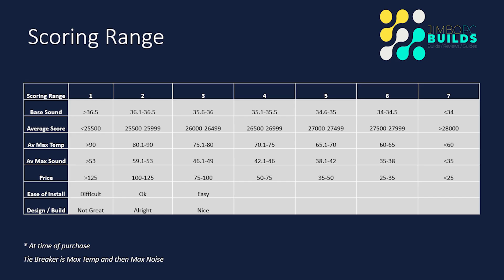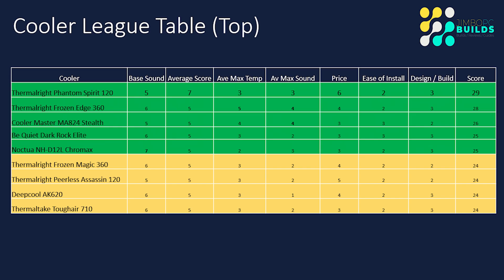The scoring ranges haven't changed and will likely stay the same through Season 3, though I'll probably review them as scores have been bunching up. The league table has had to be split into two pages now because there are too many coolers to show at once. The Frozen Magic scored 24 points, putting it only five points off the top and in a really good position compared to a lot of other coolers — just one point off becoming a serious recommendation.